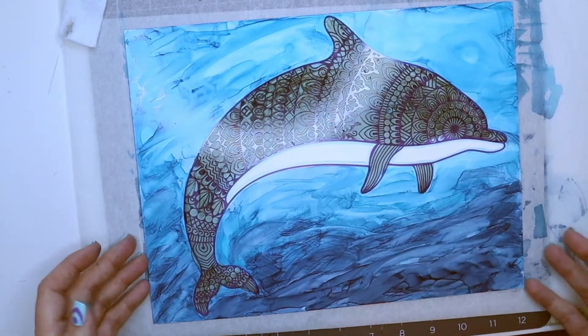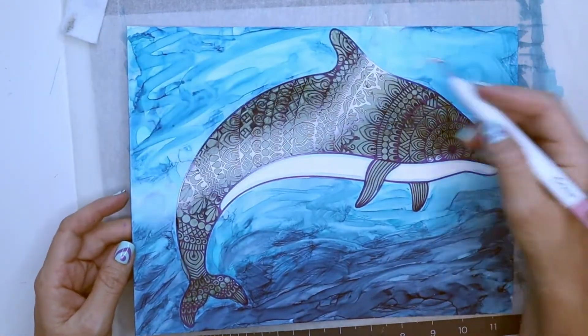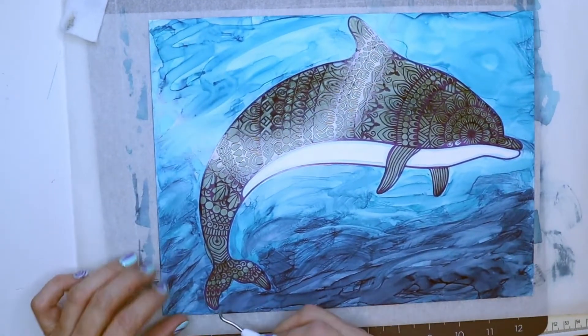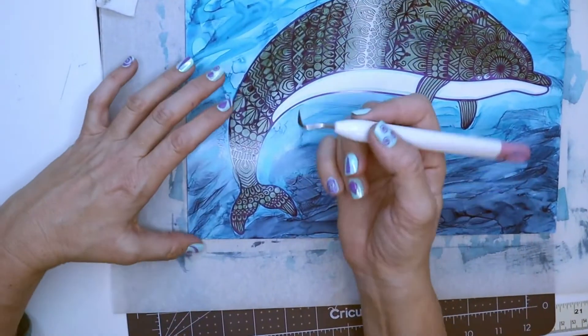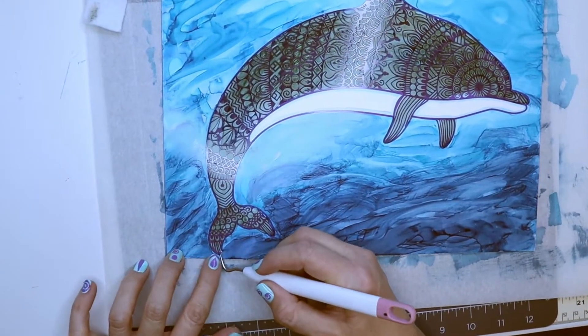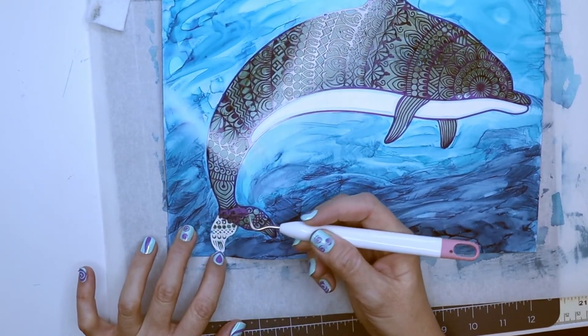Once you're happy with the way this looks and the alcohol ink has dried, we can remove the stencil. I just use the weeding tool from the Cricut — the same one I weeded everything else with. You just have to find the corner to lift it up and peel the stencil portion away.